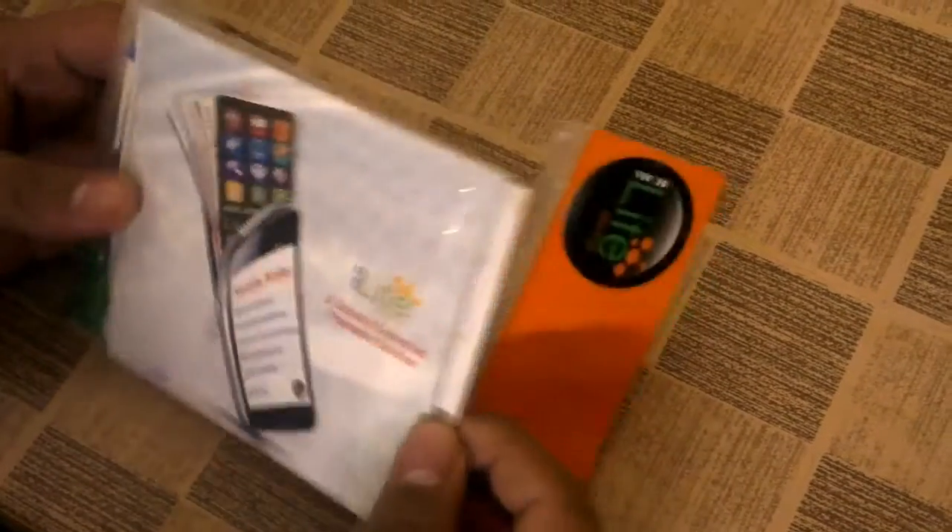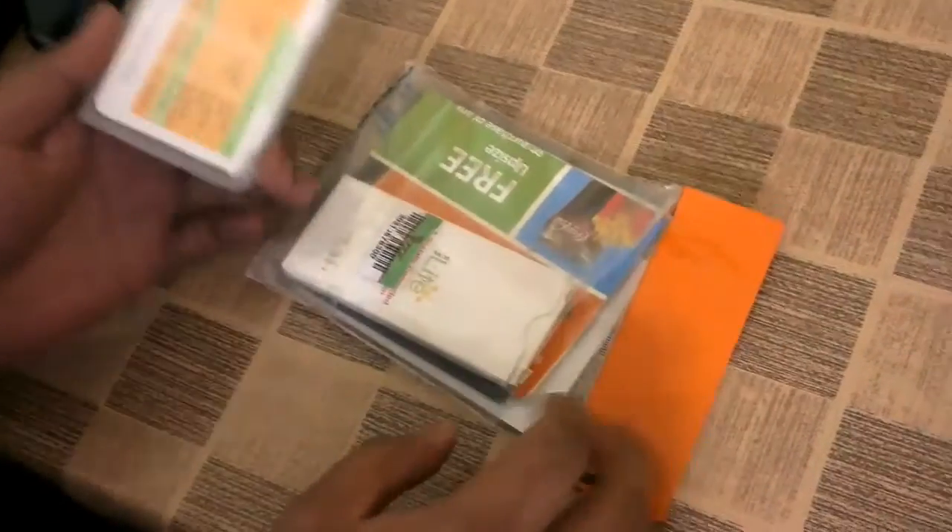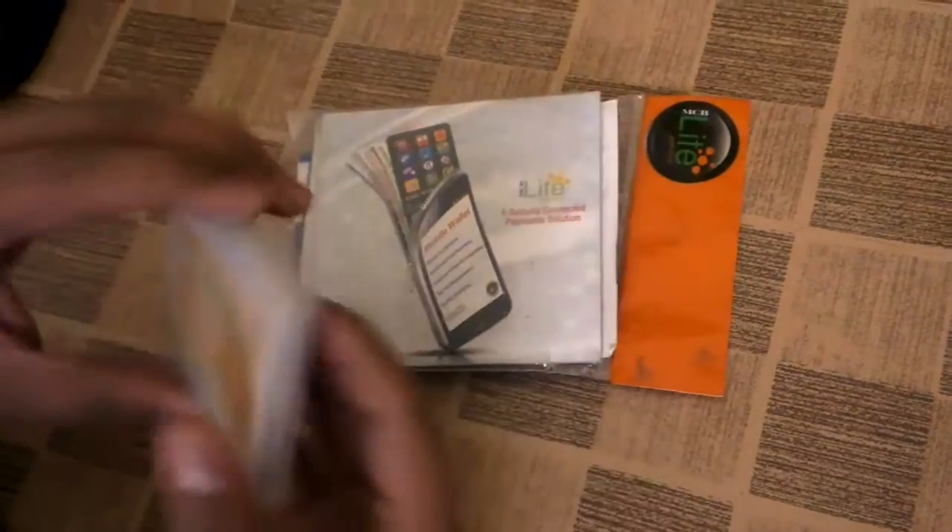MCB have launched a new product which is MCB Lite, and it is a prepaid debit card which we can use online for payments in app stores on different websites. It is a Visa-powered card. I had applied for this and received this small package from them today. It is not yet activated — I will have to visit their branch — but let's see what they have got in their package.